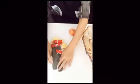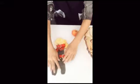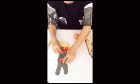If you want to have this glove, please see the contact below.